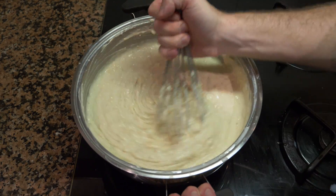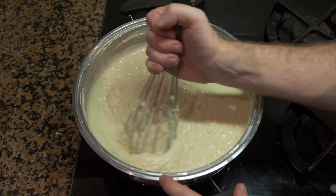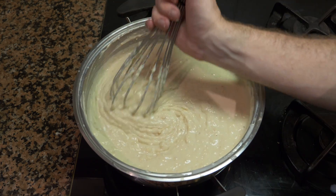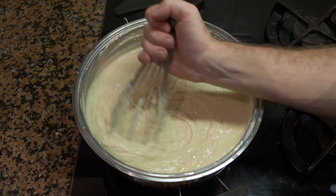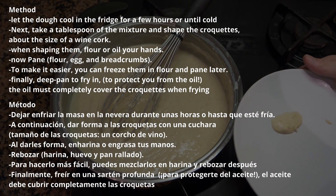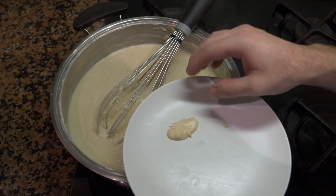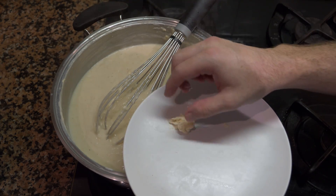If you notice while cooking that you need a little more milk, don't be afraid to add some. If you added too much, you can cheat and add a touch more flour, or keep cooking on the heat until the extra moisture dissipates. To test the consistency, take a spoonful of the mixture, put it on a plate, and pop it in the fridge or freezer for a few minutes. It should be slightly sticky but holding together — that's what you want.